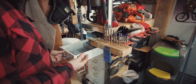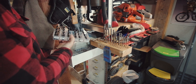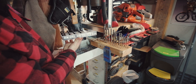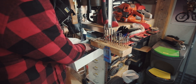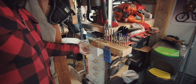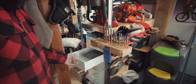In this drawer I have the bigger sizes in these little boxes, just labeled so I can easily identify what's what and replace them. This is just for the high-speed steel bits.